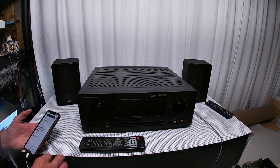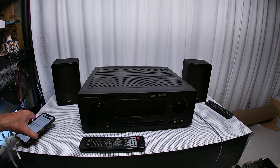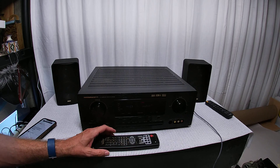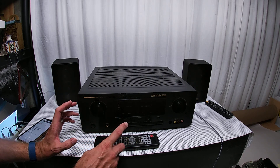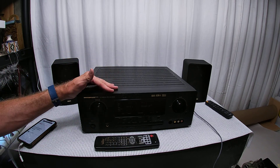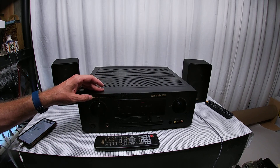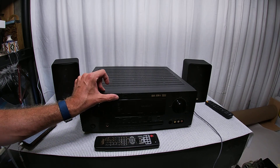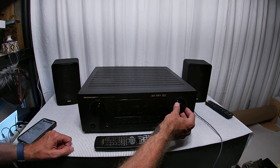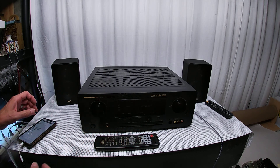This is a Marantz SR5300 — a quick review. This one came to me not working, which is how I've picked up a lot of these early 2000s Marantz units. This is the first SR5300 I've run into. Most of the ones I pick up are the big premium models — huge and heavy. This one is quite light, weighing around 35 pounds.